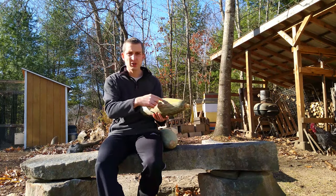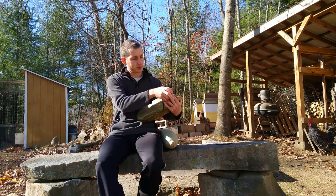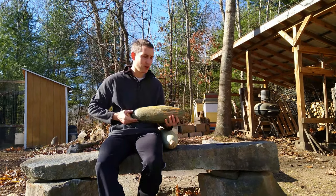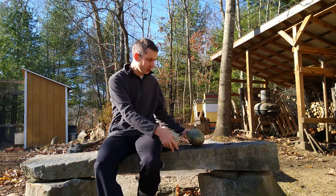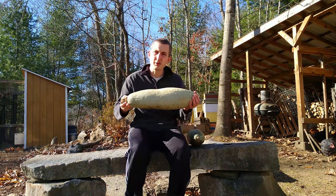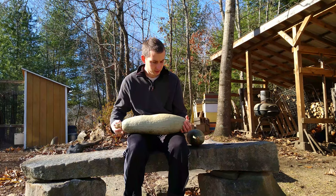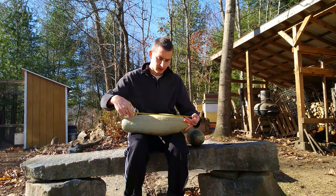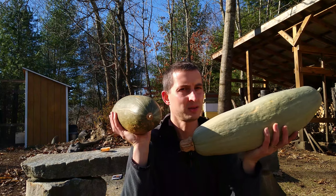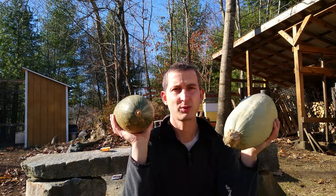It does have some orange in it, which was a little bit of a surprise. But this squash right here is measuring in right around 16 inches long. And then this is the biggest of the squash that came out this year. The coloration was a little bit of a surprise because it's all kind of this light blue color. It's about 20 inches long.